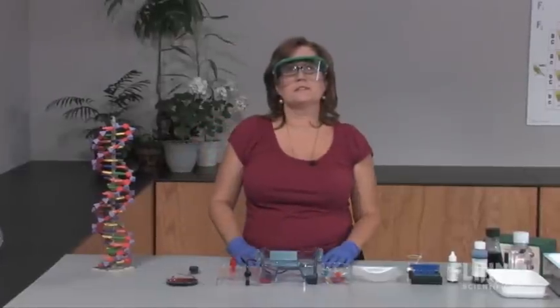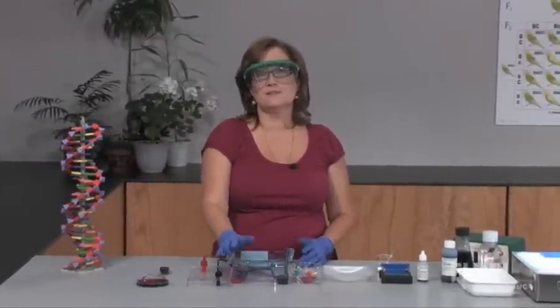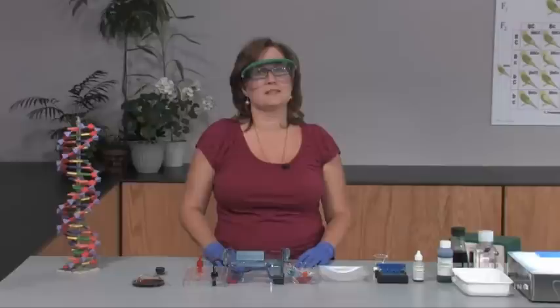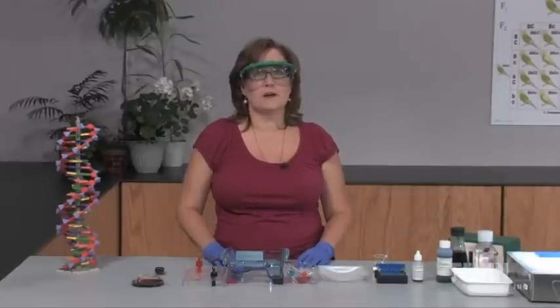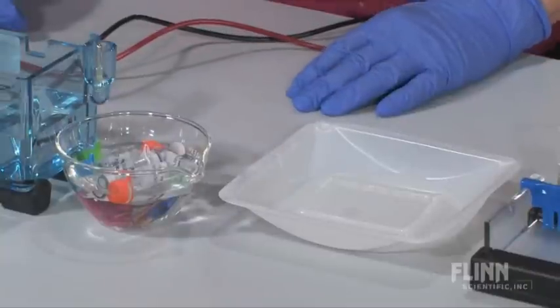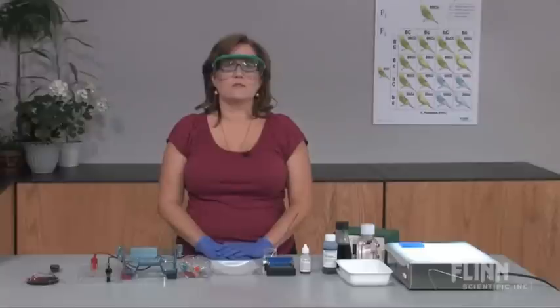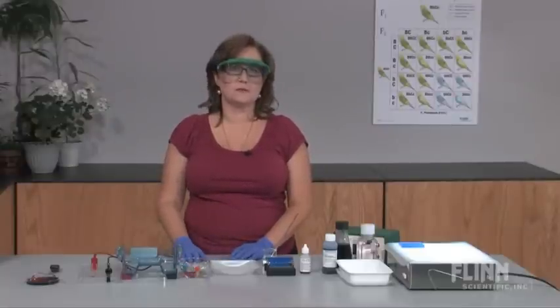All of these DNA fragments still carry a negative charge and will all move towards the positive electrode. So how do we separate them? By size. The DNA fragments can be separated by running them through an agarose gel, which acts as a maze — or more properly, a molecular sieve. Within the agarose gel, the smaller DNA fragments are able to move through the maze at a faster pace. Eventually, the different size fragments move far enough away from each other that we can see separate distinct bands.